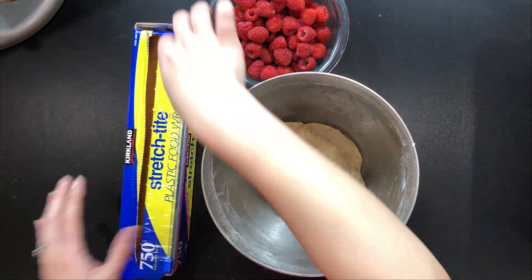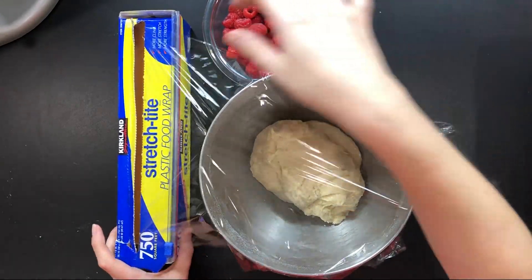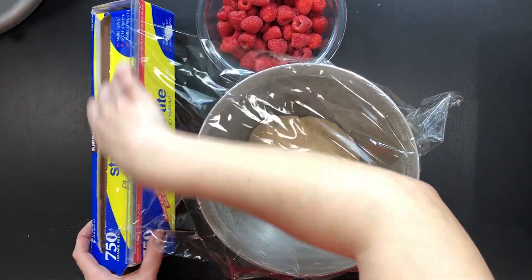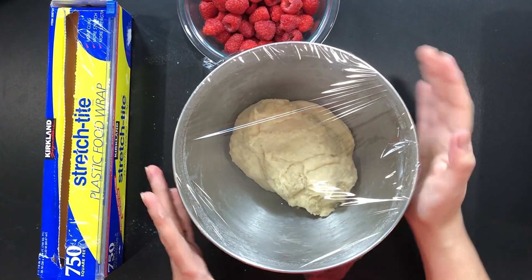Cover the bowl with plastic wrap and let the dough rest at room temperature for 30 to 60 minutes until it doubles in volume and becomes spongy to the touch. Preheat your oven to 350 degrees Fahrenheit.